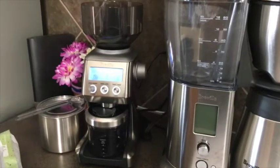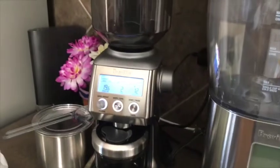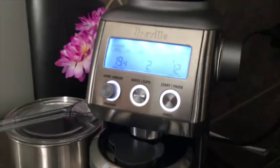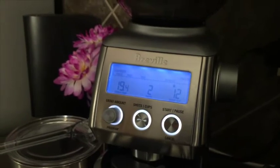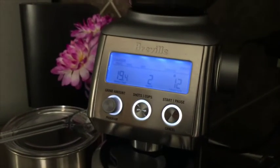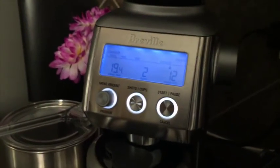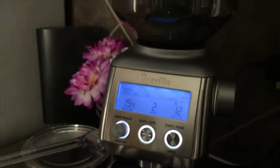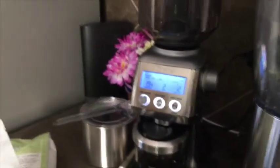To make that perfect cup or pot of coffee, first of all you need to grind the beans, and that's where the Breville Smart Grinder Pro comes in. It has an LCD control display that can grind beans really fine for espressos, drip, cold brew, and all the way up to coarse grounds for French press. Having a quality grinder is important to that perfect cup of coffee because you need to control the dose.